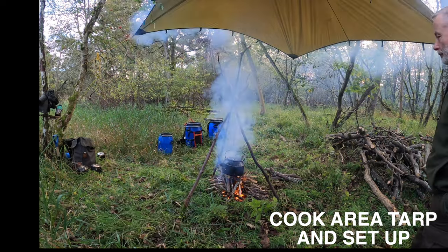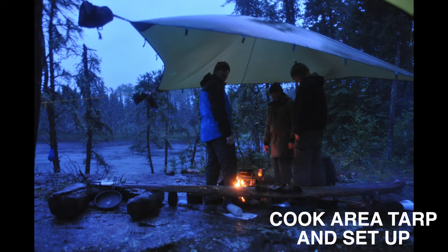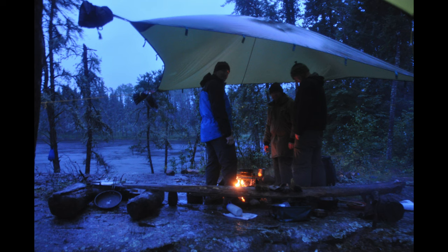If rain or bad weather is expected, or even already there, then getting a tarp up as a cooking and communal area really makes life a lot more pleasant. Here on the Blood Vane we're into our second day of poor weather, and getting a fire going to cook and to cheer ourselves up was really important.